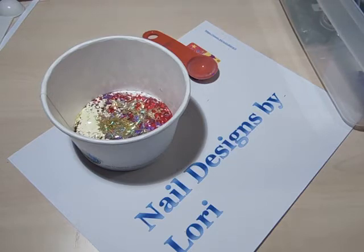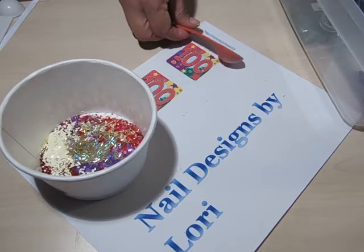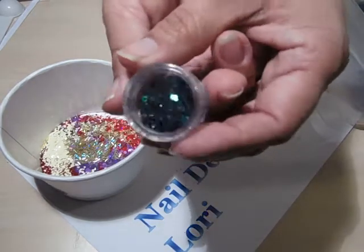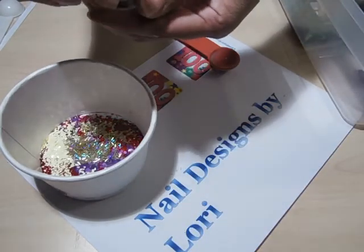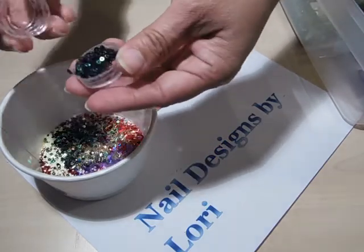There is some green on this corner here. I have these from eBay — they're black and green circles. I'm just going to add a small amount.